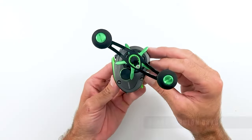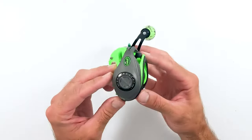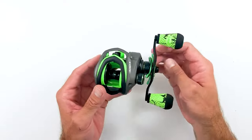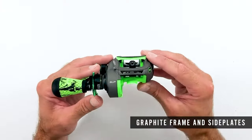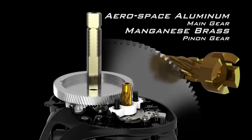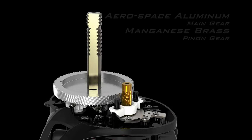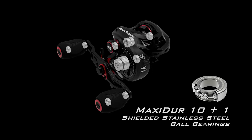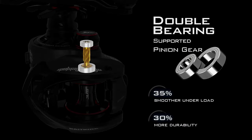A lot of anglers prefer to use a baitcaster because time and again it has proven to be effective. But this only holds true if you have the best baitcasting reel. That's why we took the time to research and list the 10 best baitcasting reels under $200 you could make use of. Watch our video guide and you can pick the perfect baitcasting reel for you.